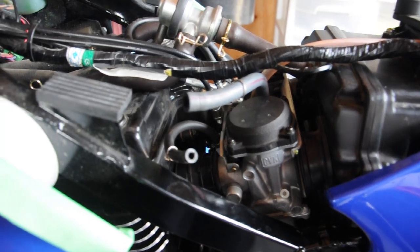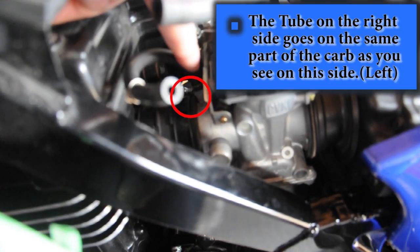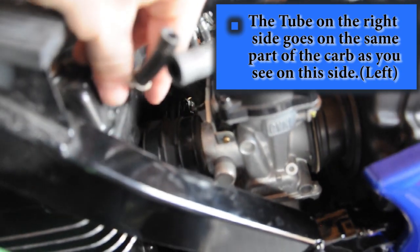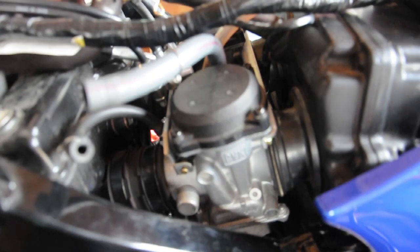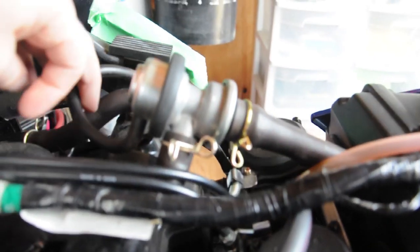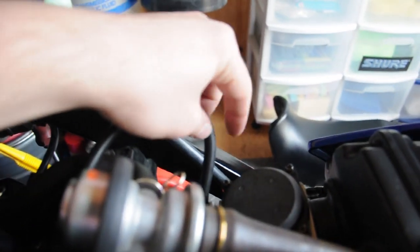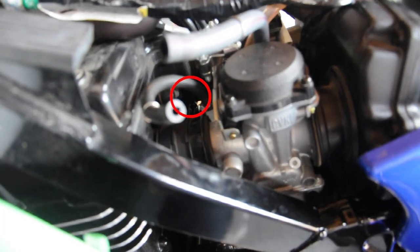Once you have the tank removed, follow this hose — that's on the left carburetor. Where this joins, you're going to pull this off on this side. There's another hose that connects up to this — I don't even know what that is yet — but it's on the right side carburetor, so you pull that off. Where this tube goes is your intake or vacuum on your carburetors.